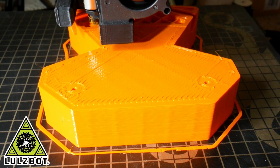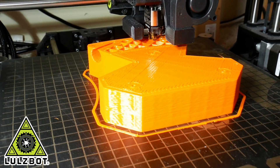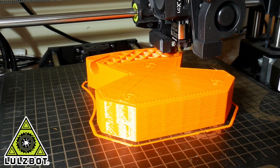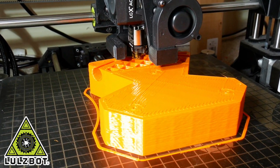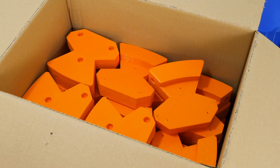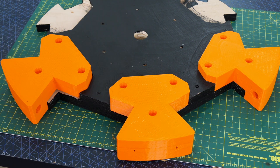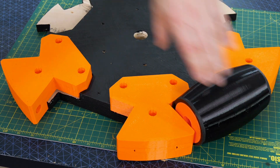Thanks to Lulzbot 3D printers for supporting my channel. I'm using the 1.2mm nozzle again here to make these parts really tough, and of course I need 24 of these again to match my hubs and wheels. Those are going to fit into the places I left in the CNC plywood and the wheels fit in between.